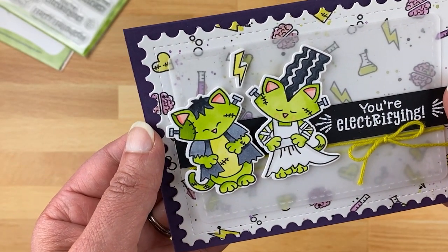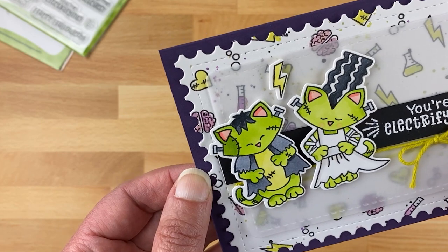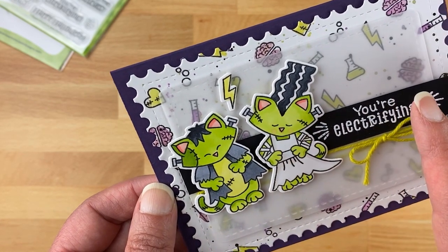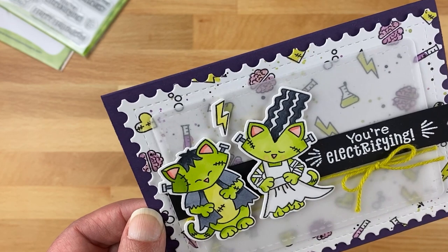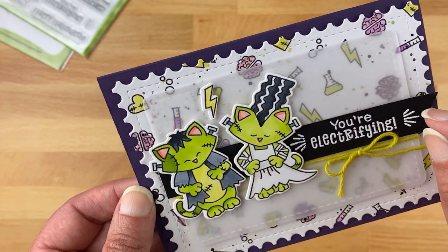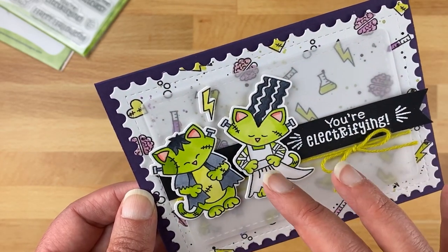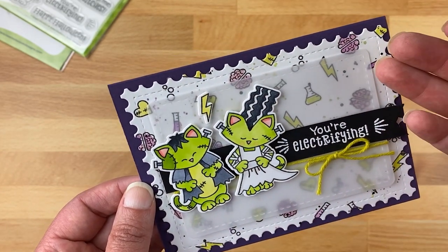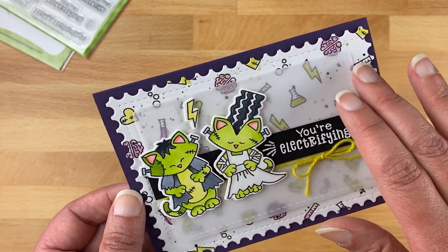I created two cards with Franken Newton. For the first one I used the couple — Frankenstein and his Bride — and colored the kitties in green, which was really fun. I kept the rest of the colors pretty simple using purple, green, and yellow. I randomly stamped all the little lightning bolts, chemistry items, and brains on the background and did a really light watercoloring over them. This is cut out using the Framework die set, and when I do a bright pattern background I always like to diffuse it with a piece of vellum.